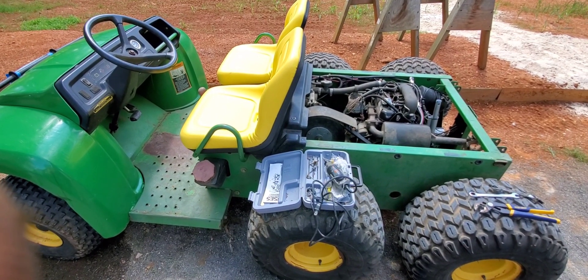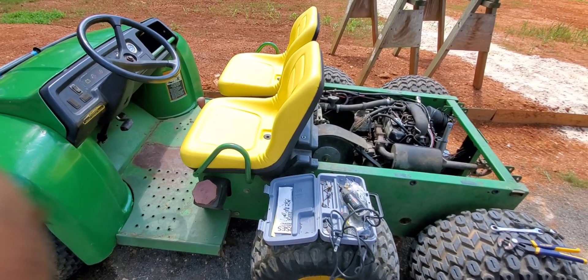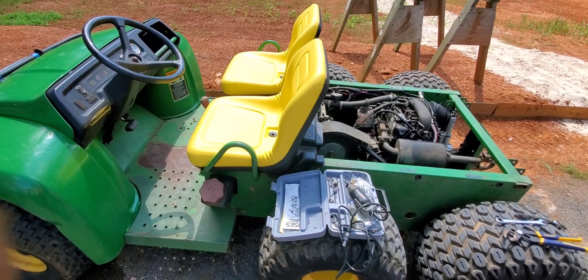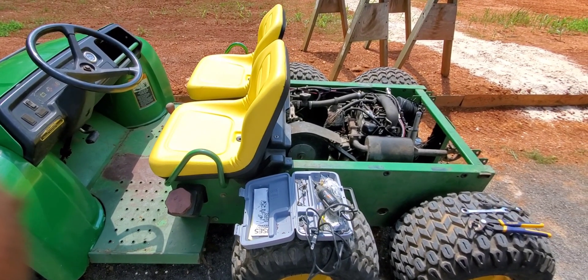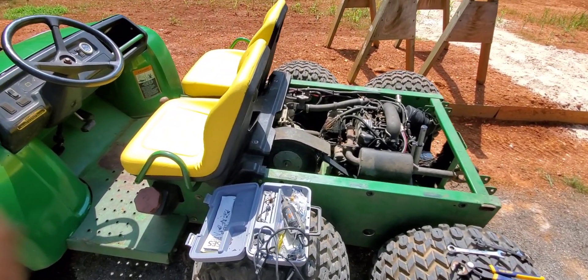Got it running. It runs really good, just very slow. They say top speed is 15 to 18 depending on your clutching. This thing runs about 12. I've adjusted out the throttle cables, put a brand new belt on it. The clutch is working right.